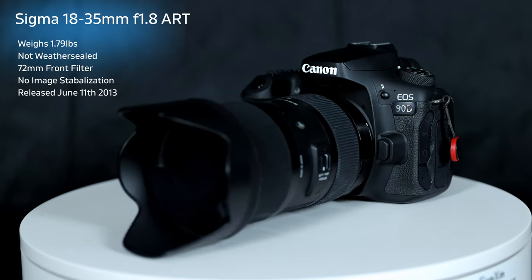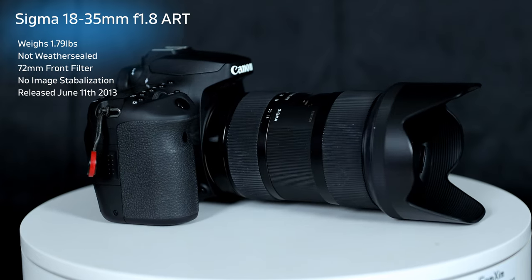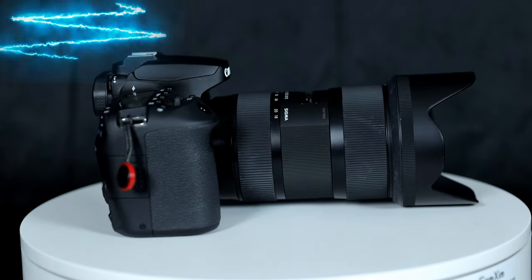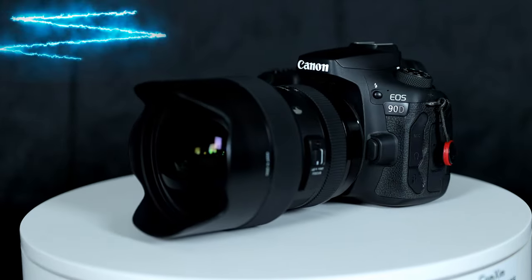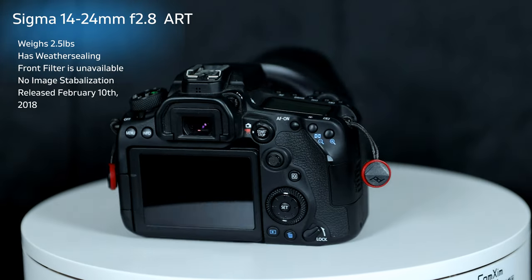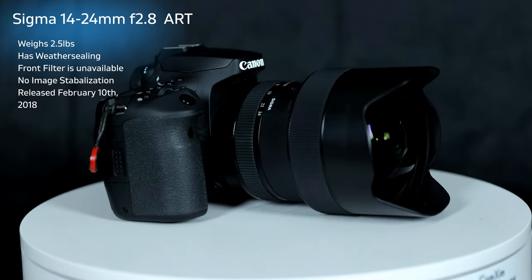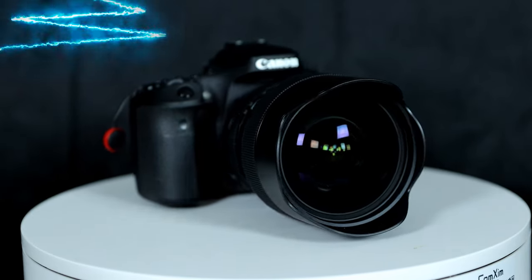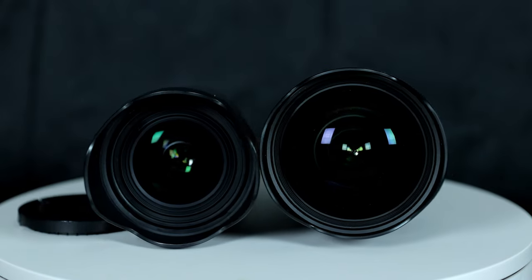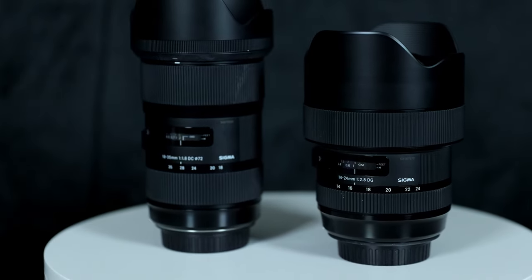Hey folks, so in today's video we're going to look at the Sigma 18-35mm f1.8 Art on the 90D alongside the Sigma 14-24mm f2.8 Art on the 90D. Both of these lenses are going to be looked at on the 90D and we're going to compare how they function, all on the 90D only. This is actually a special request from a viewer.